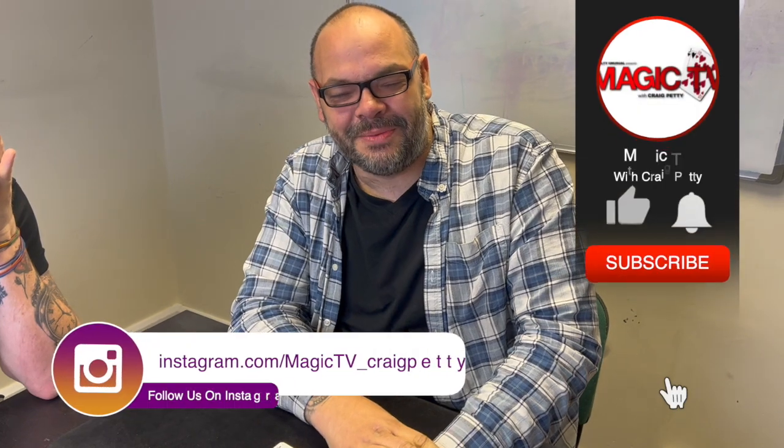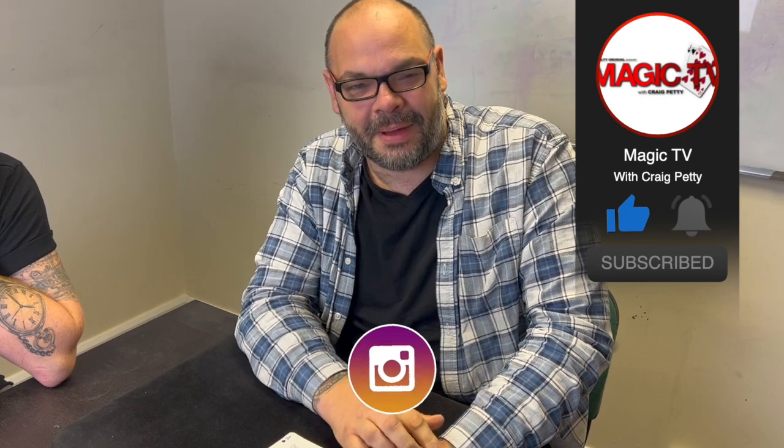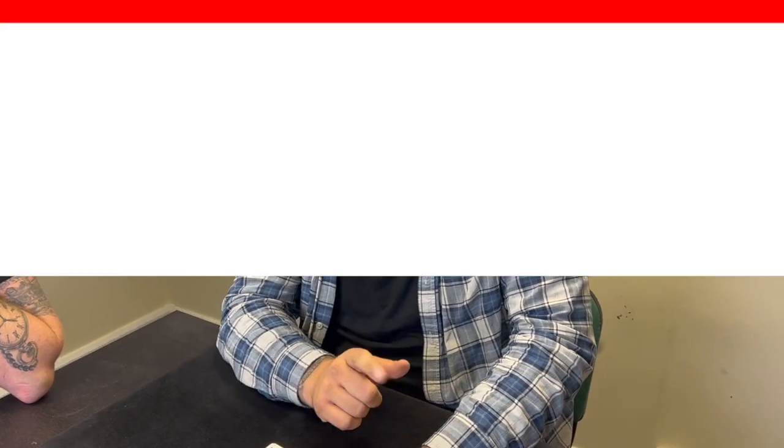Guys, that's another Magic Live in the bag. Do me a favor — let me know what you think in the comments down below. If you want to see more videos like this, like the video and subscribe to the channel. I'll be back again tomorrow at six o'clock with another Magic Live. I'll see you then.